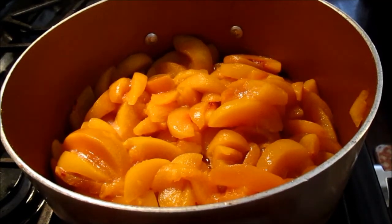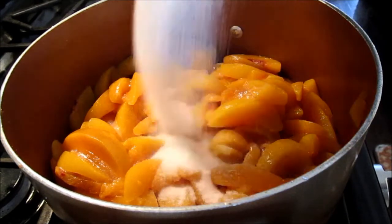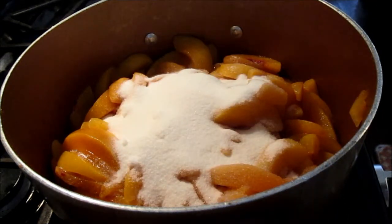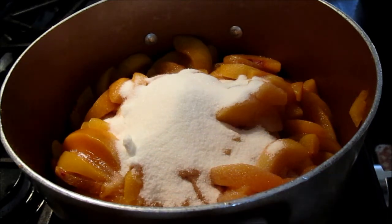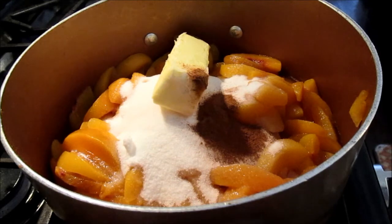Add your peaches to a pot and turn it on medium-low. Add a cup of your sugar — I have a cup and a fourth so I'll leave a little behind. All measurements will be in the description box. Add one stick of butter, a teaspoon of cinnamon, and a teaspoon of nutmeg.